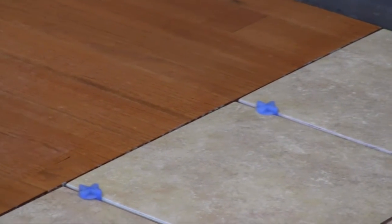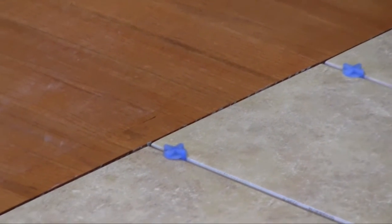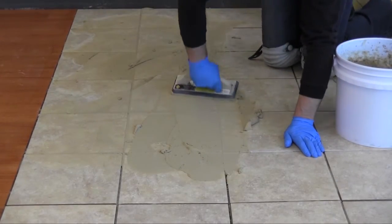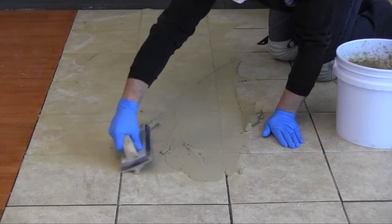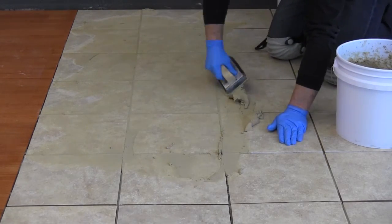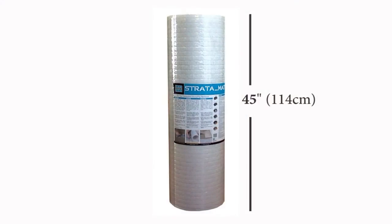Finish the installation by grouting with any LATICRETE Premium grout, Permacolor or Permacolor Select grout, or Spectraloc Pro and Pro Premium grout. STRATAMAT XT is available in 150 square foot, 14 square meter rolls for the ease of transportation and installation to suit all job requirements.